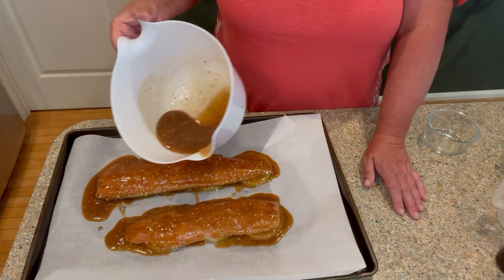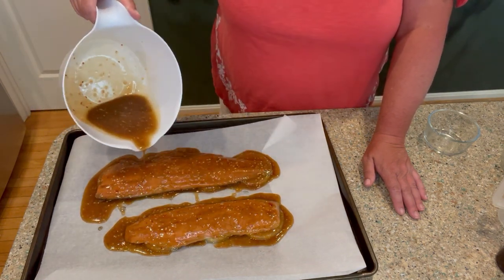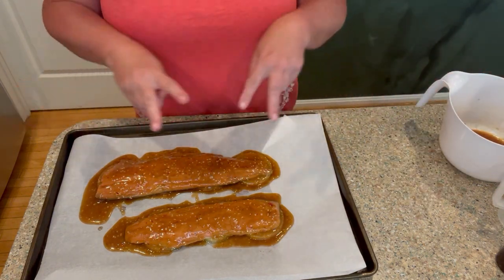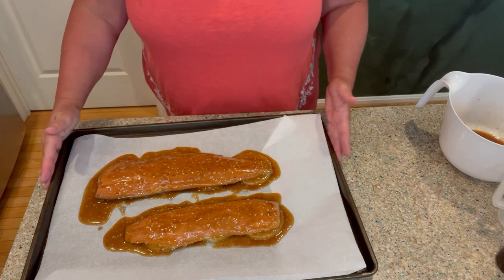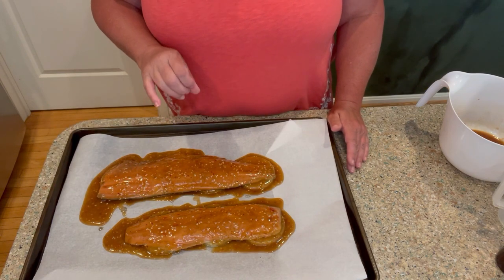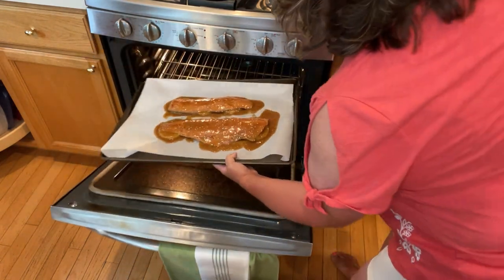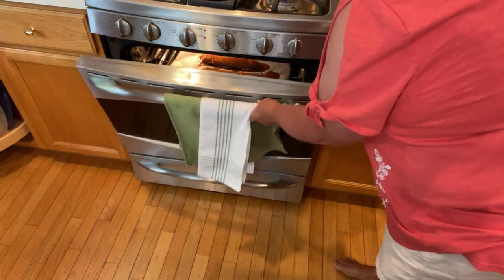You can see it made a lot of sauce. Like I said, I used one pound, not two pounds. Let's go ahead and get this in the oven. I'll put it in for about 10 minutes, then we'll check it and maybe knock it up to broil. Let's go ahead and put this in the oven — put it in for 10, check it, and then we'll see about putting it on broil.